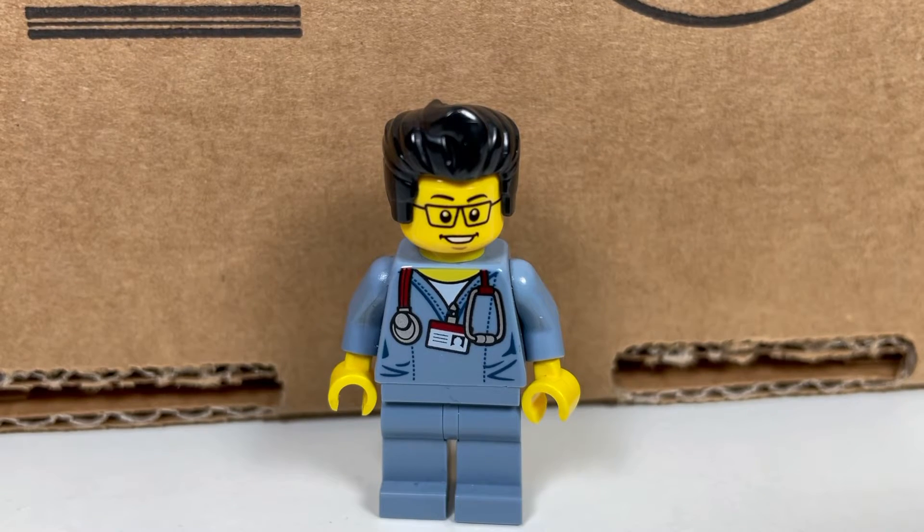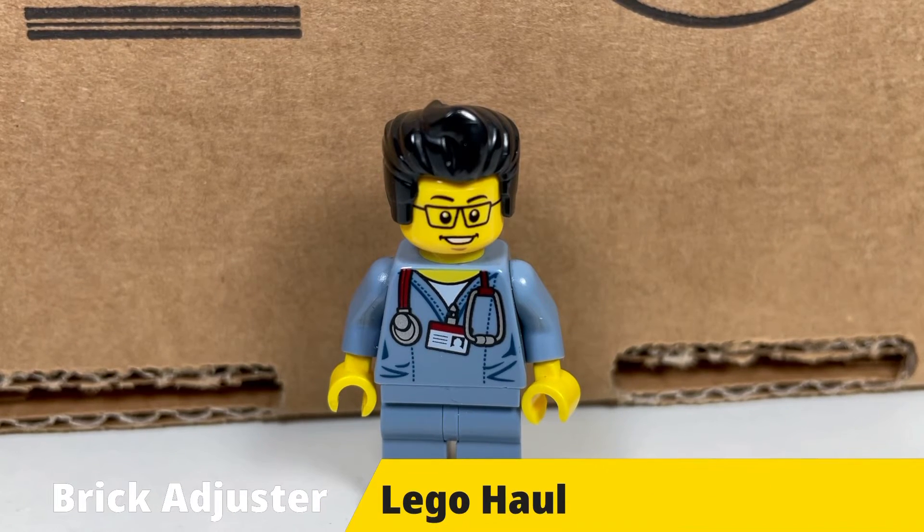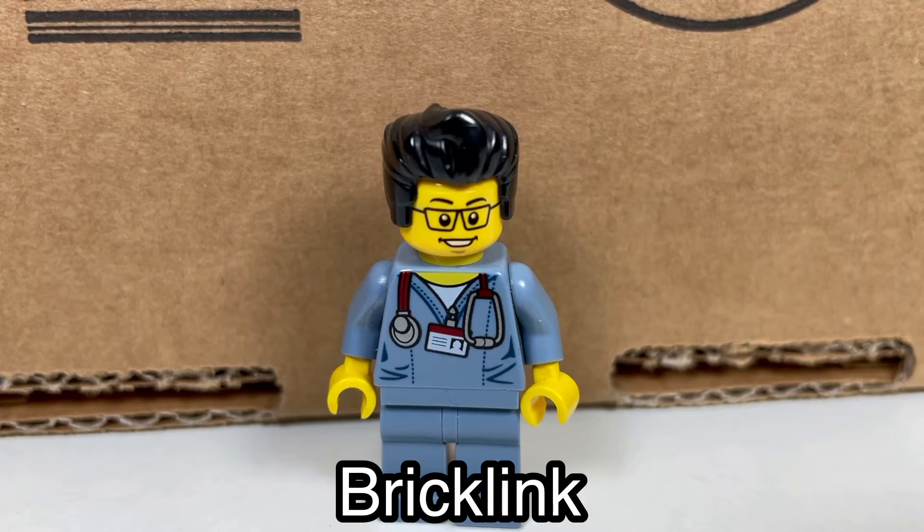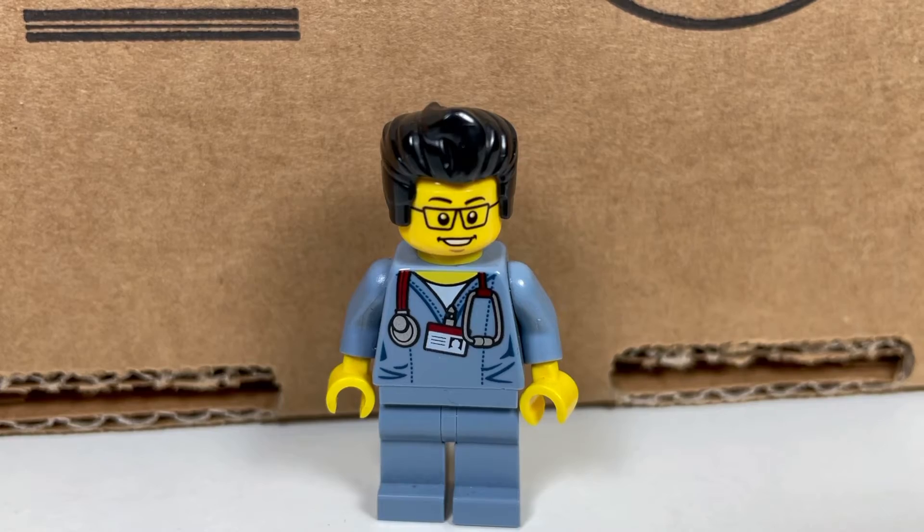Hello YouTube, it's the Brick Adjuster here with another LEGO haul. Today we have a package from BrickLink, so let's open it up and see what's inside. Smash that like button, subscribe, and enjoy.